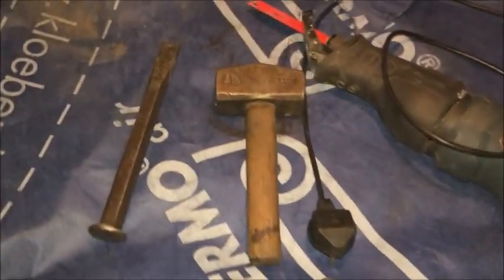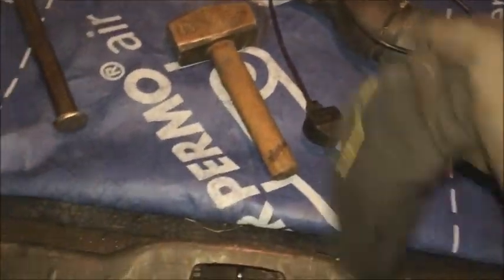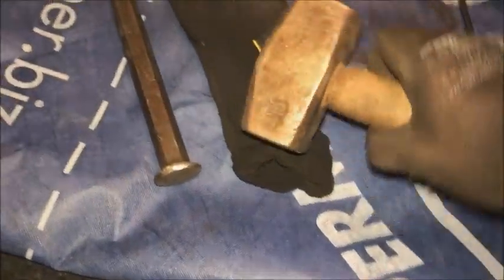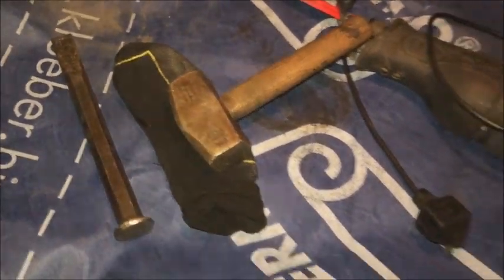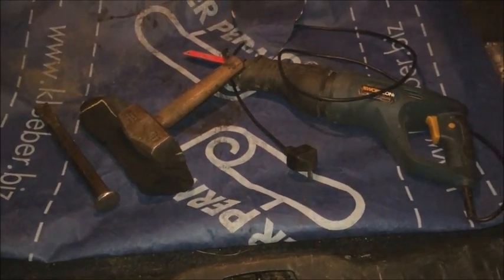What have we got? We've got the big hammer like we said, the big chisel, and the sawzall. I've also got an old sock to put the hammer inside so when I'm hammering I'm not making a lot of noise. Right, let's get ready to go.